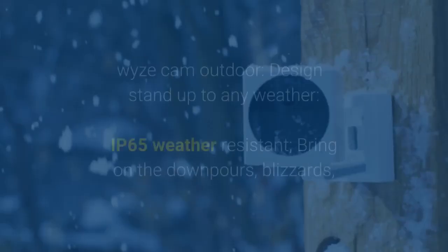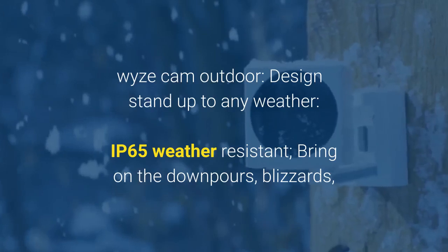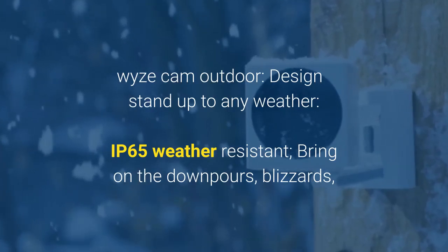WiseCam Outdoor Review. Design: stand up to any weather with IP65 weather resistance.